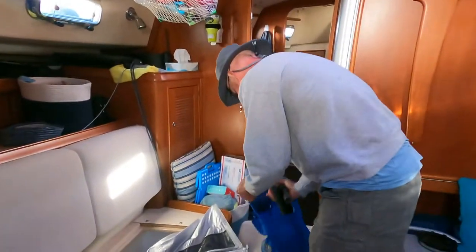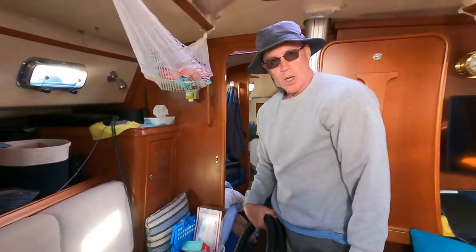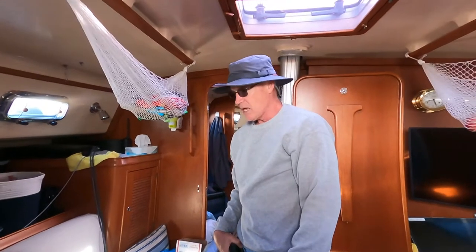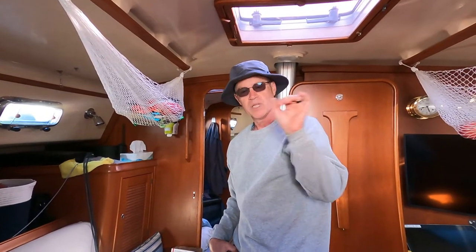We got the boat hauled out. We had the bottom job done last year, but I see some blistering on the paint and some chipped off, so I'm just going to touch it up while it's out of the yard.